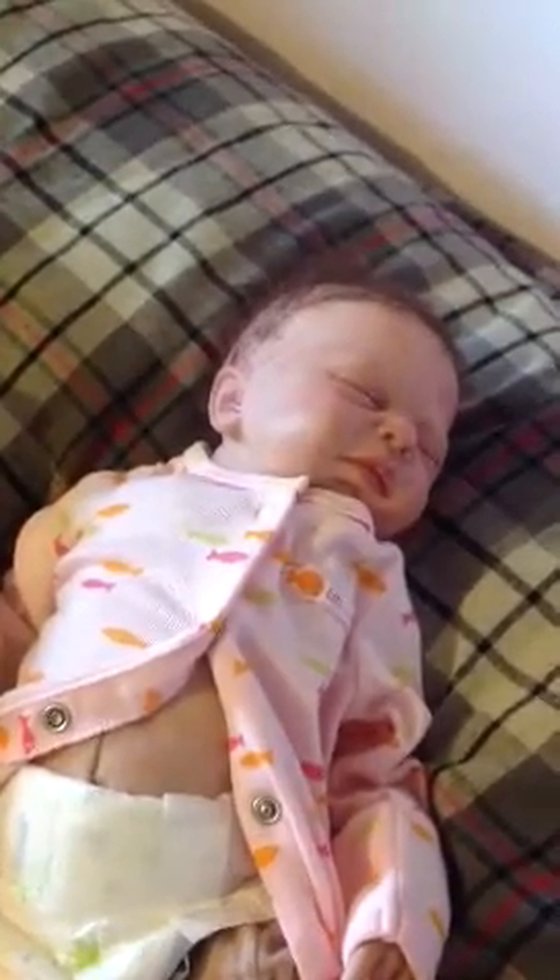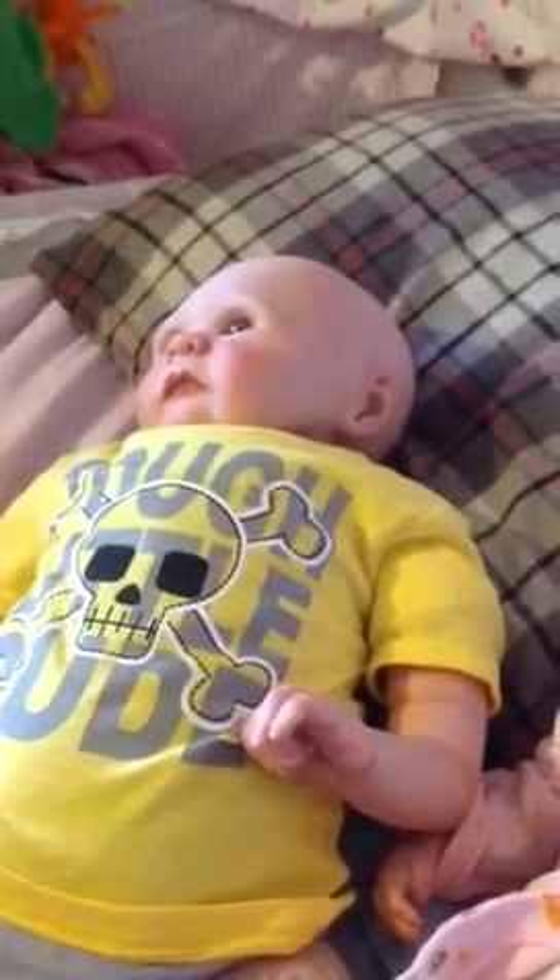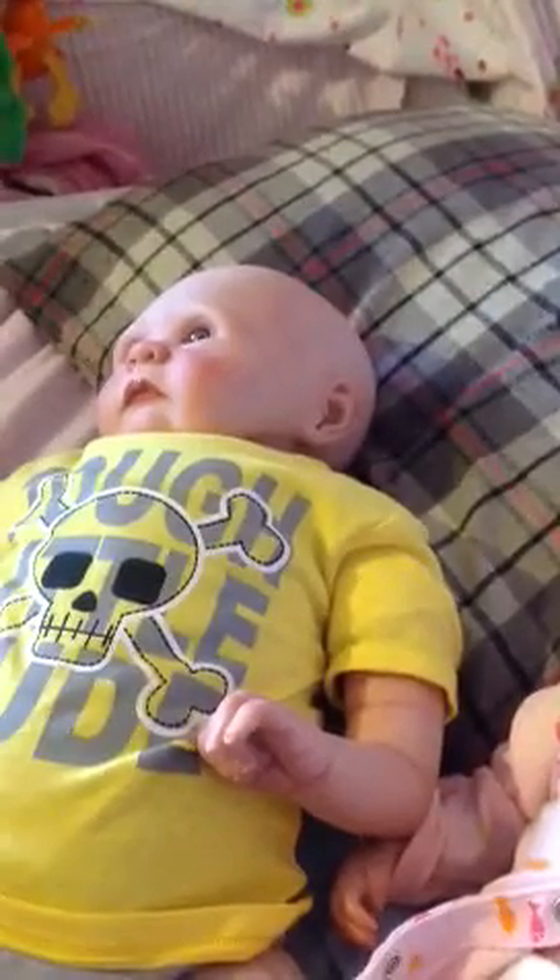Hey everybody, I'm here with Lillian and Jaden, and we have a surprise. We are going to do a Reborn doll giveaway.